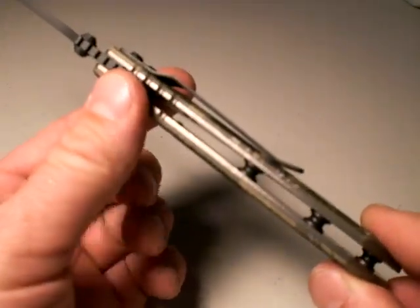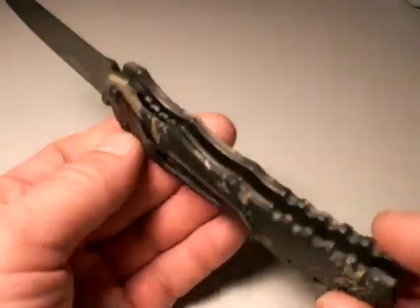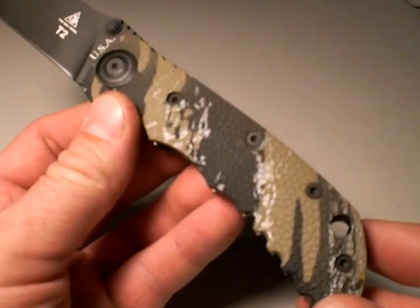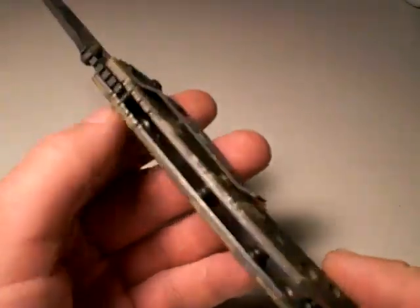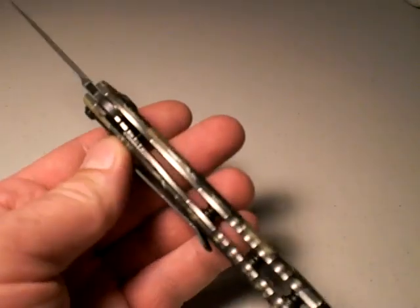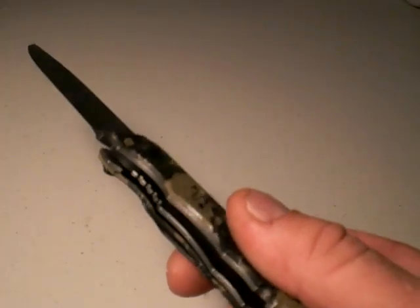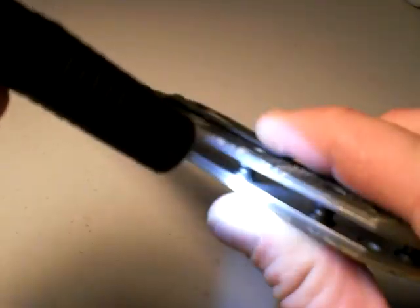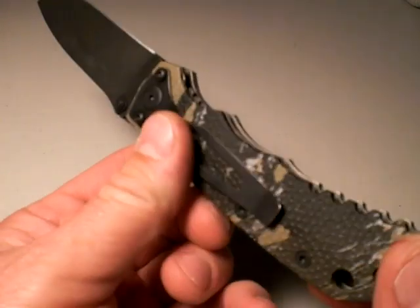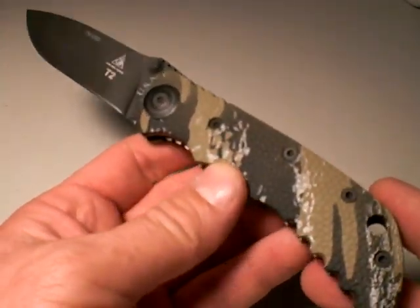Pillar construction throughout the knife, so mud, blood, guts — whatever you've got going that day — will flow through the knife and it's easy to clean. Torx construction throughout the handle, so if you need to take it apart, no biggie. I do recommend doing that if you dunk it in salt water. This is a stainless steel liner knife — not titanium — and I wish they had drilled it out. At least on the non-locking side it is not drilled out. Maybe one day I'll do that to mine to lighten it up by about half an ounce. All liners should be skeletonized, much like Spyderco does.